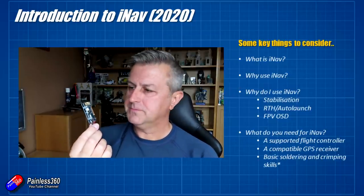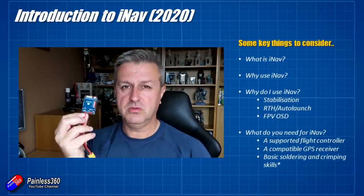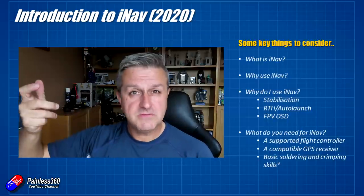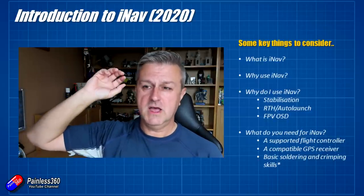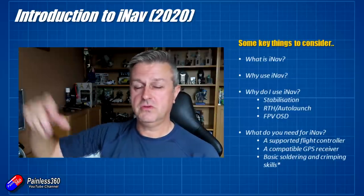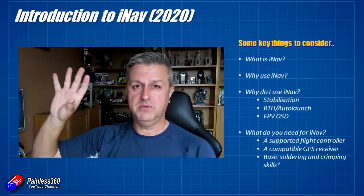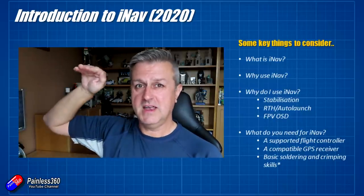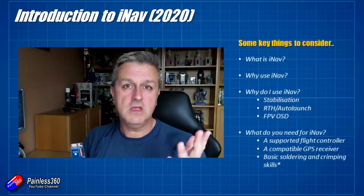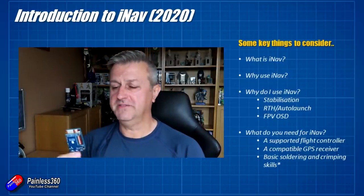If you want a little bit more — things like auto launch and return to home — for example, one of the other things I like about iNav is that if you're a wing flyer and you like to go flying but unfortunately you have to do it on your own and you haven't got somebody who can throw the model for you, having something like an auto launch feature is great. You just arm the model, throw the thing, iNav catches it and just takes off into the air, making the launch a piece of cake.